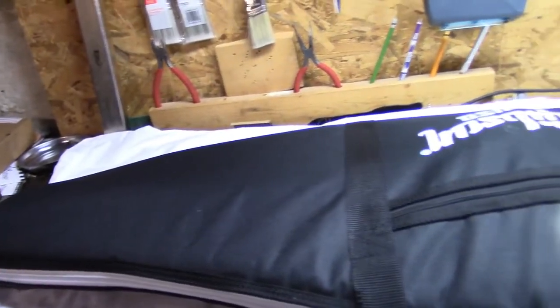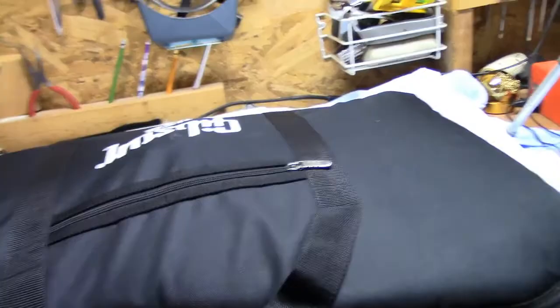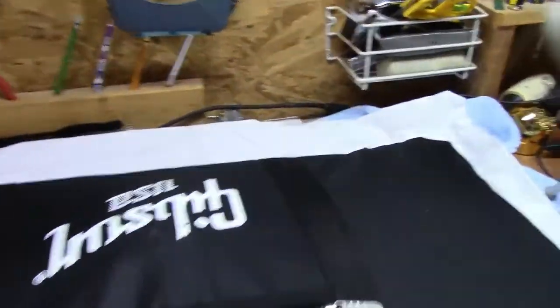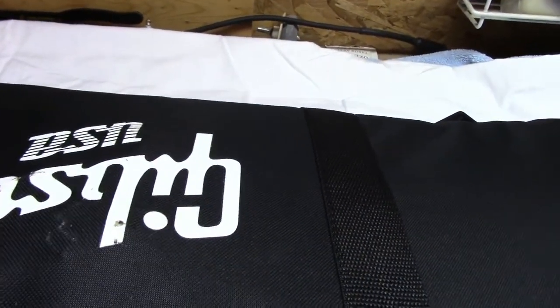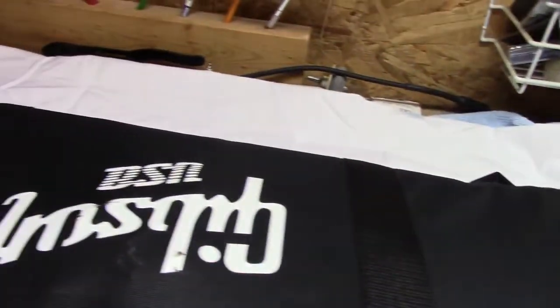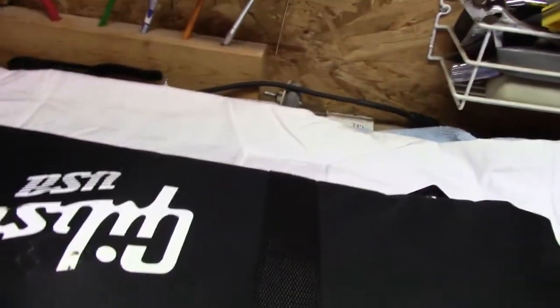Alright, we're in the underground lair. We've got our Gibson gig bag on the bench here. It appears that there are some marks from the case candy rubbing against the cardboard. Let's see what's in here.